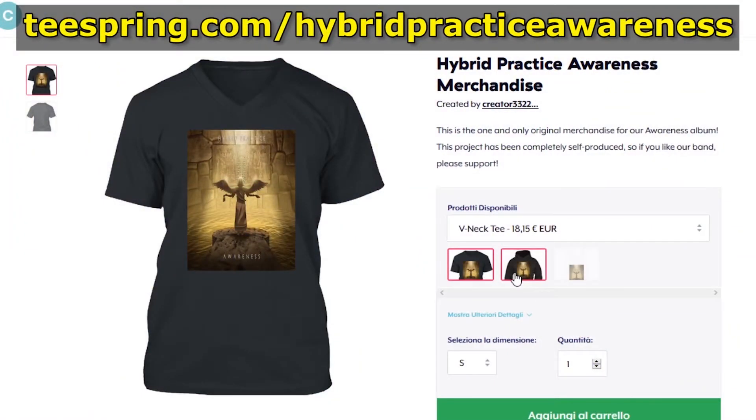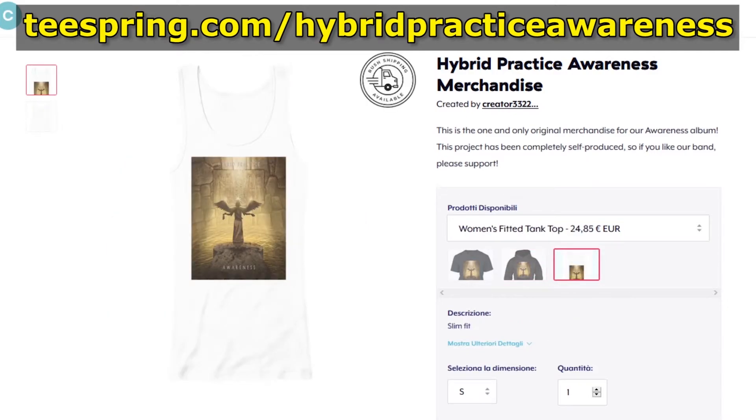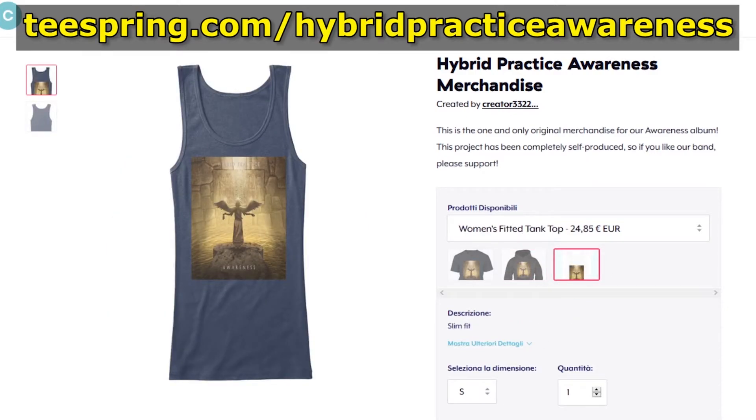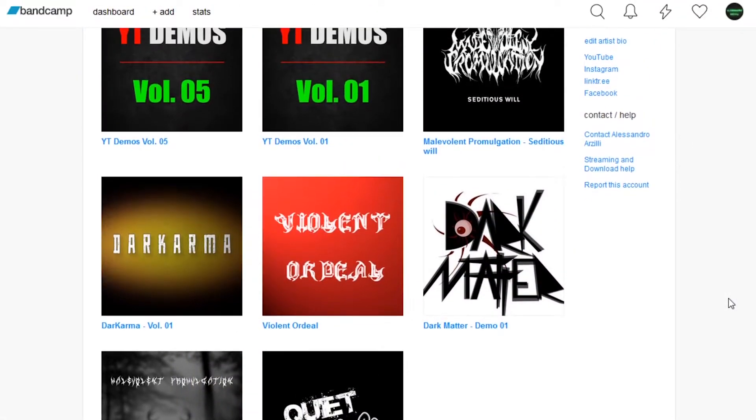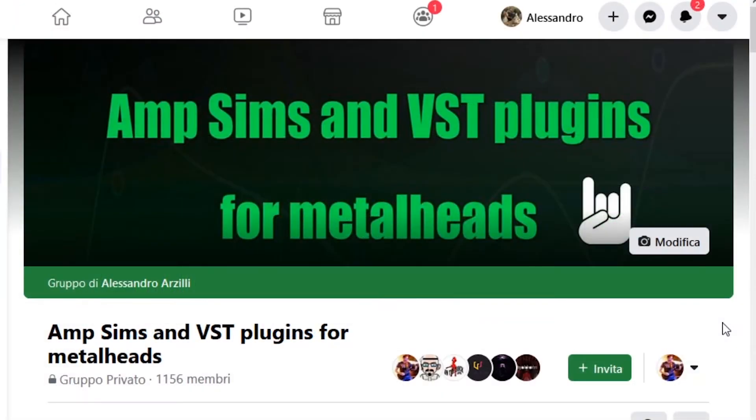Also, you can get the official merchandise directly from our official Teespring campaign page. We've got beautiful V-neck tees, college hoodies and fitted tank tops. And also, you can get the quick intro songs that I made for my videos directly from my Bandcamp page.